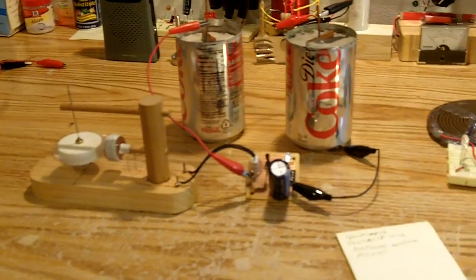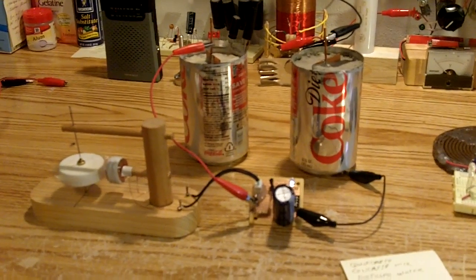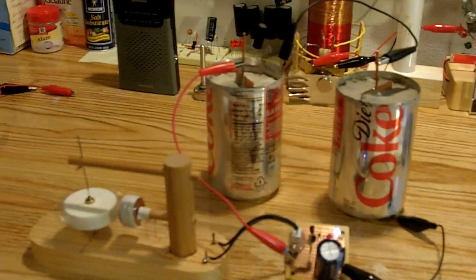That's the batteries I did, and they worked out real great. I'm real happy with them. I'm curious to see how long they're gonna last — I got a feeling they're gonna last a long time. Well, that's about it. Thanks very much for watching.